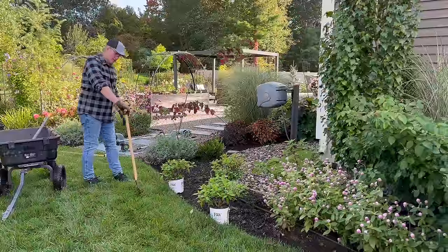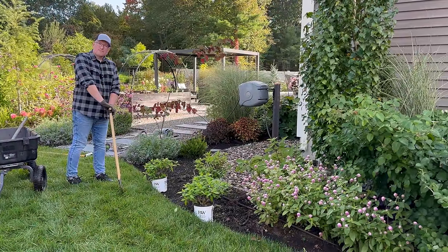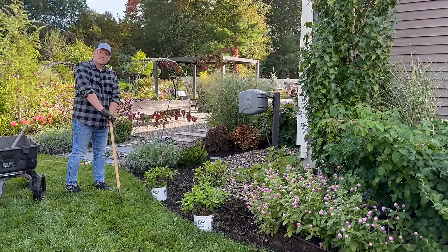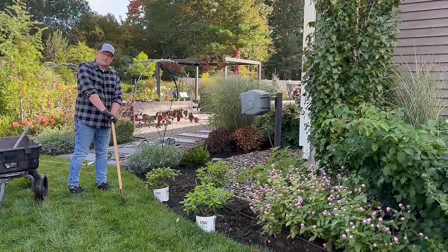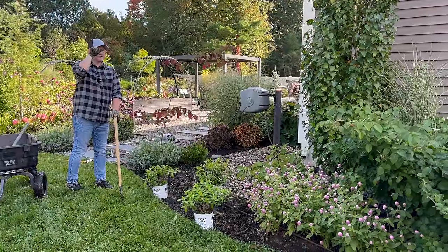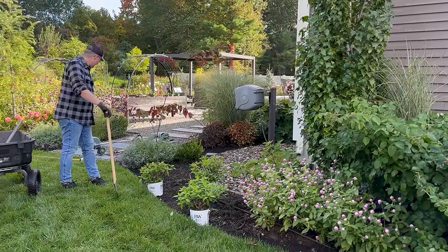They're not going to get full size right away because they aren't getting 12 hours of full sun like our limelight hydrangea does at the height of summer. They'll be getting more like six to eight hours — called full sun, but we're going to be at the lower end of full sun.